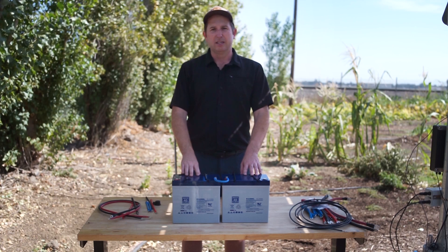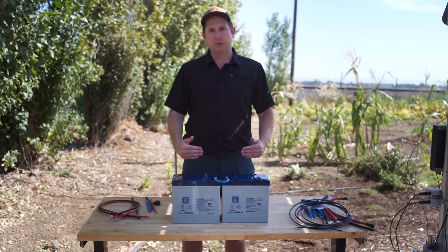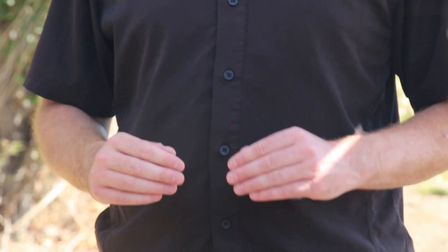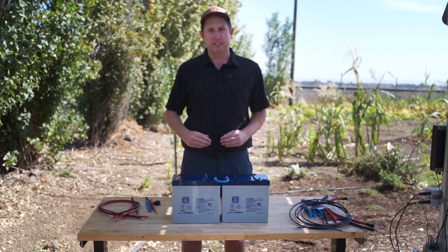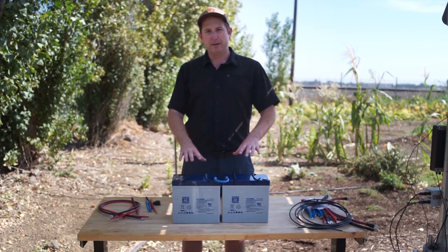If you're using more than two batteries and going to a four battery 24 volt system, the next connection is in parallel. When doing parallel connections, you always have to have the same number of batteries in series — if you have two in series, the next set also needs to be two in series. You can't do a 48 volt system with four in series and then the next set with only two in series. We always have to match. Let me grab two more batteries and show the series connection again, then our parallel connections.